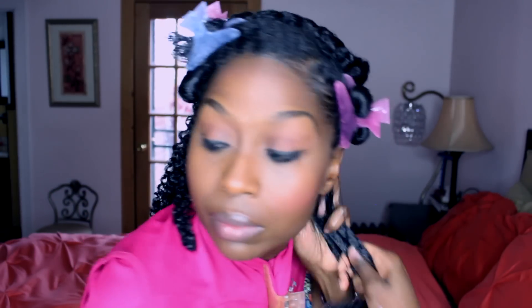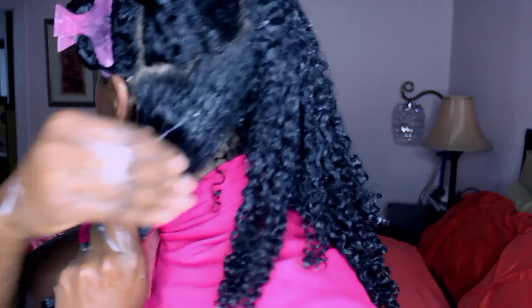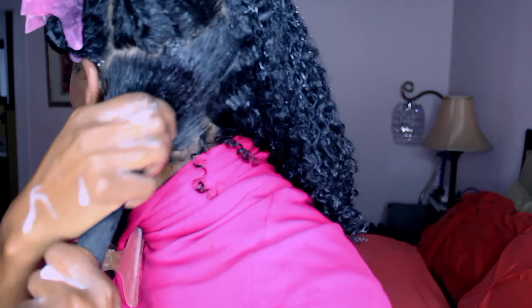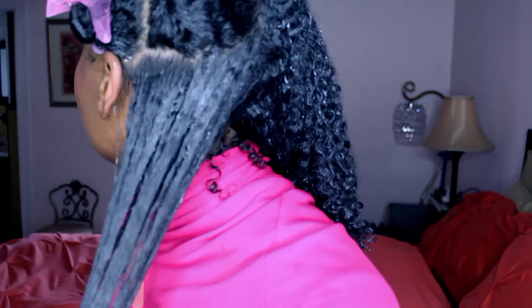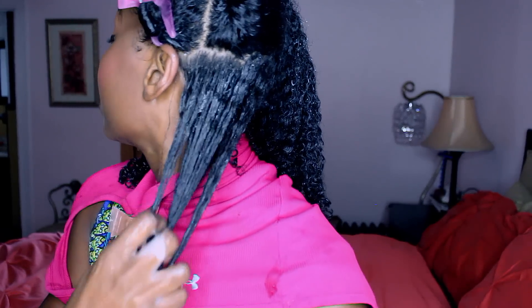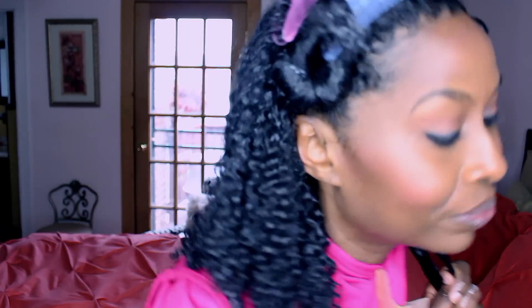I'm raking the product through nicely, smoothing my strands and extending the curls to make sure most — if not all — strands get enough product. I go back and add more at the roots to guarantee it's fully saturated, so I'm heavy-handed with every product. If you're struggling with your wash-and-go and not getting definition, I recommend adding a little more hair product until you get the look you want.